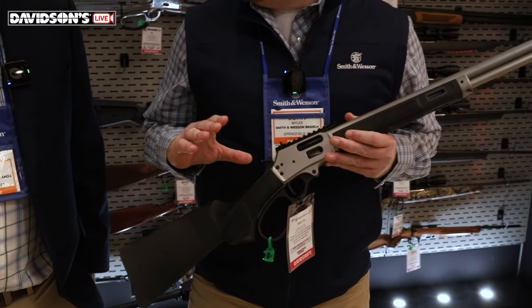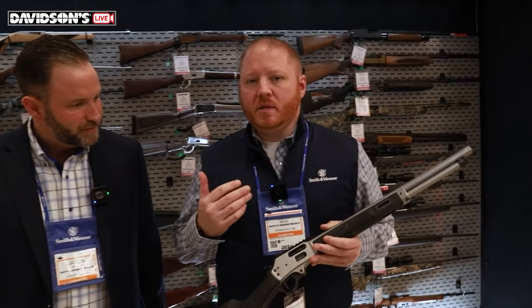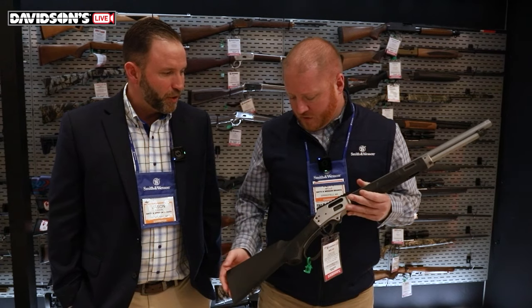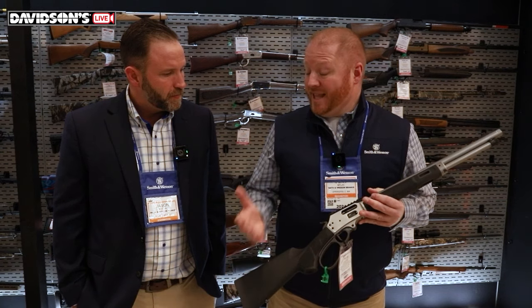Long time coming with this — several months, actually a couple years in development. A lot of people don't realize this, but Smith & Wesson — actually the founders — were the ones who came up with the lever action, patented the very first one in 1854. The Volcanic. And that paved the way for the Henrys and the Winchesters of the world and all these other lever gun brands that over the past 150 years have really taken the industry by storm and become legacy guns.